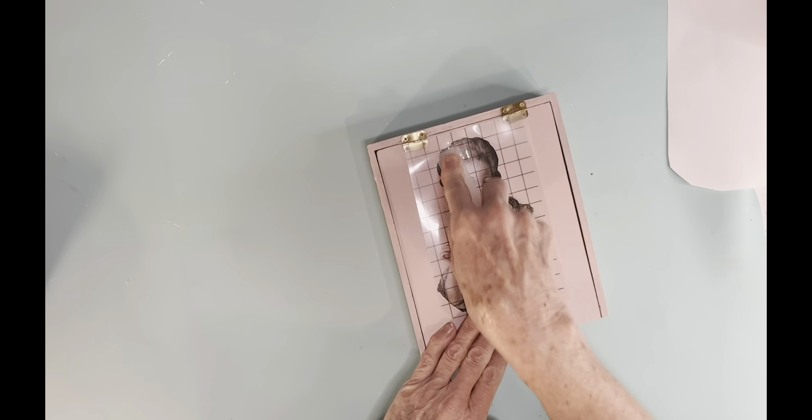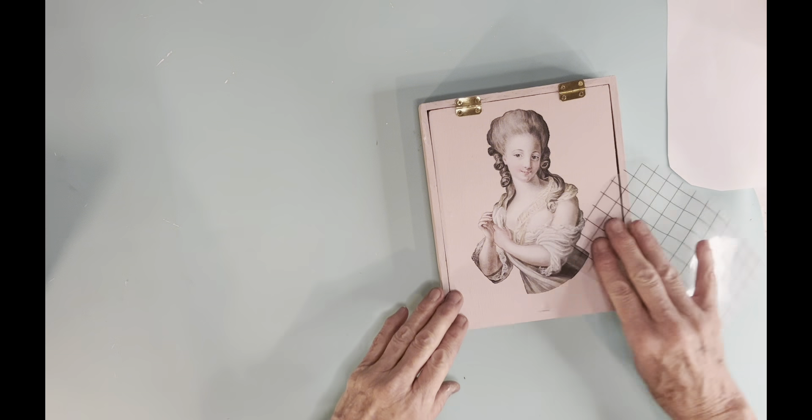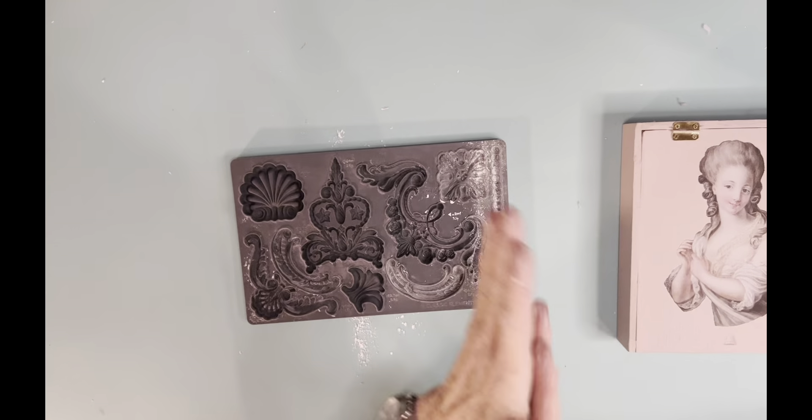This transfer comes from the Brokant Transfer set from IOD — it's an older but really popular transfer. It's a transfer of a really pretty lady who's kind of got her hands off to the side, and I transfer her onto the top of the box. The Brokant Transfer set is beautiful — it has a transfer of the Eiffel Tower and some script. I've seen a lot of YouTubers use it because it is extremely popular. Once I get the transfer all on, I use that plastic to rub over it, which is called burnishing it.